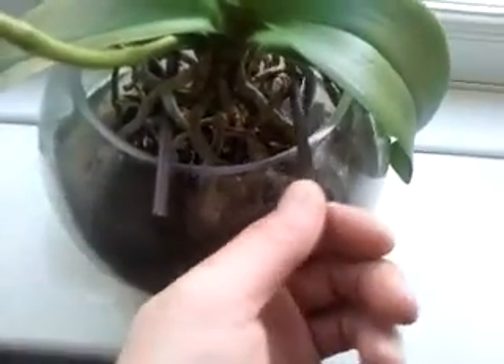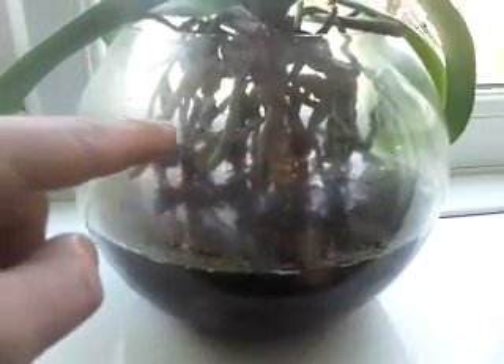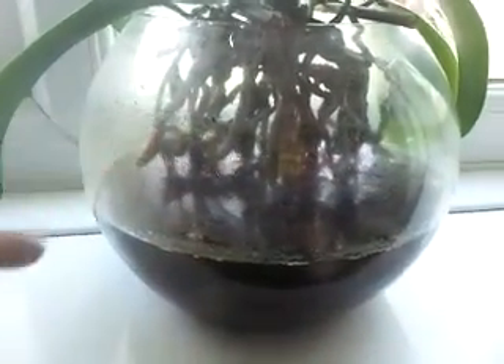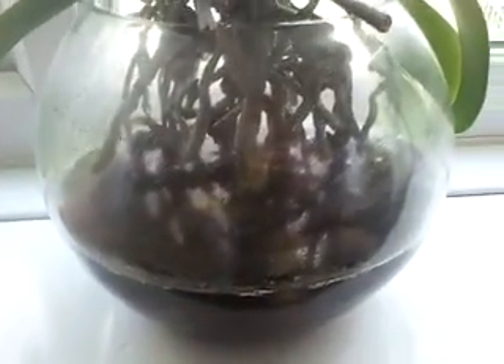Later on I'll probably take it out and clean all the glass so I can see properly — empty the water out, give the stones and the bark a quick wash, fill it up again to about half in and half out, and put in some food. Hopefully it'll continue.